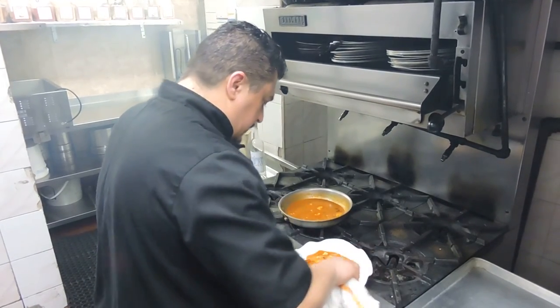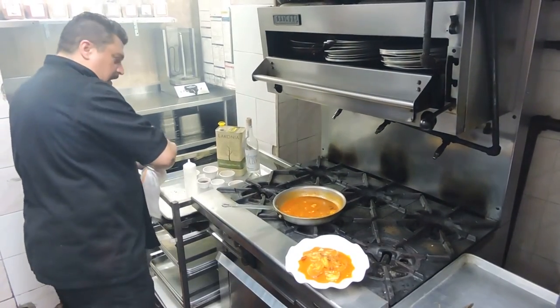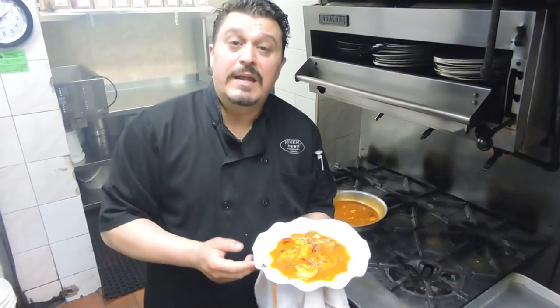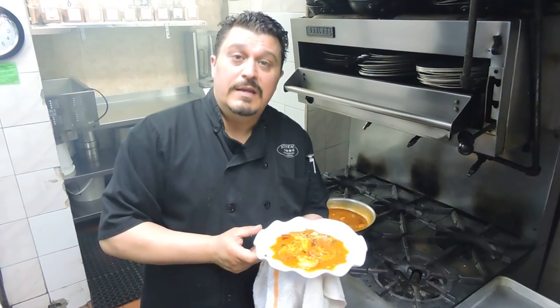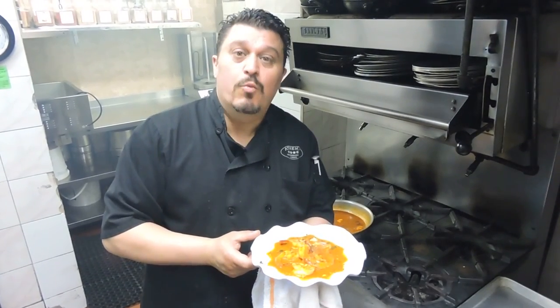Well, that's our shrimp saganaki. I hope you come and join us or stop by any time. The address is 535 6th Avenue, Park Slope, Brooklyn. Phone number is 718-965-4578. Thank you once again, and have a wonderful day.